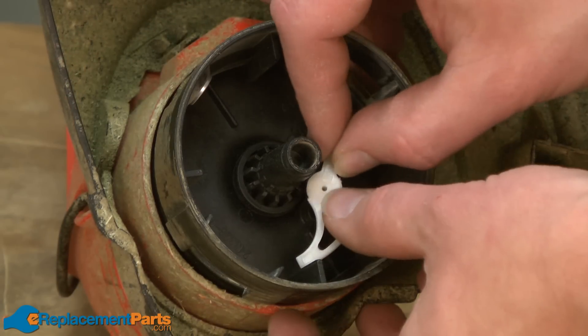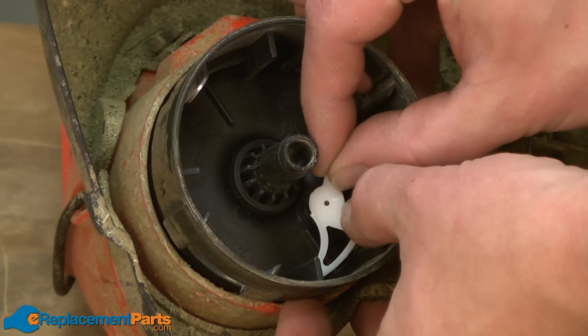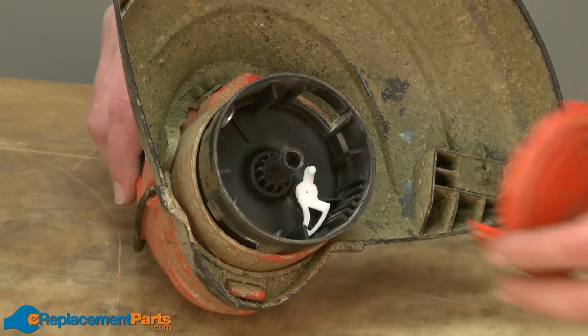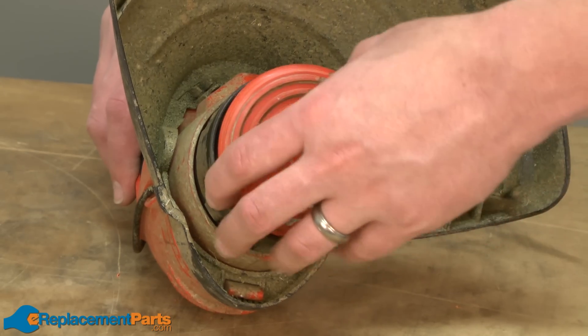Now replace the spool lever — it just simply presses into the spool. Then replace the spool cover; it just snaps into place.